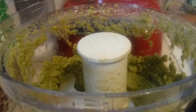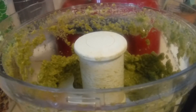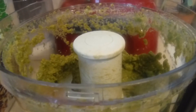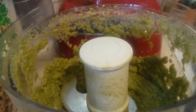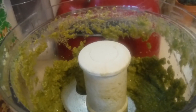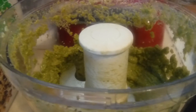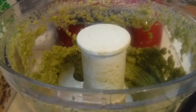I didn't put any black pepper because the pepper heat is coming from those jalapeños. It's so good. I just mixed everything together in the food processor until it's creamy and smooth, and then I'm going to put it into a bowl and put it in the refrigerator until my taquitos are ready, and that's what I'm going to be eating it with.